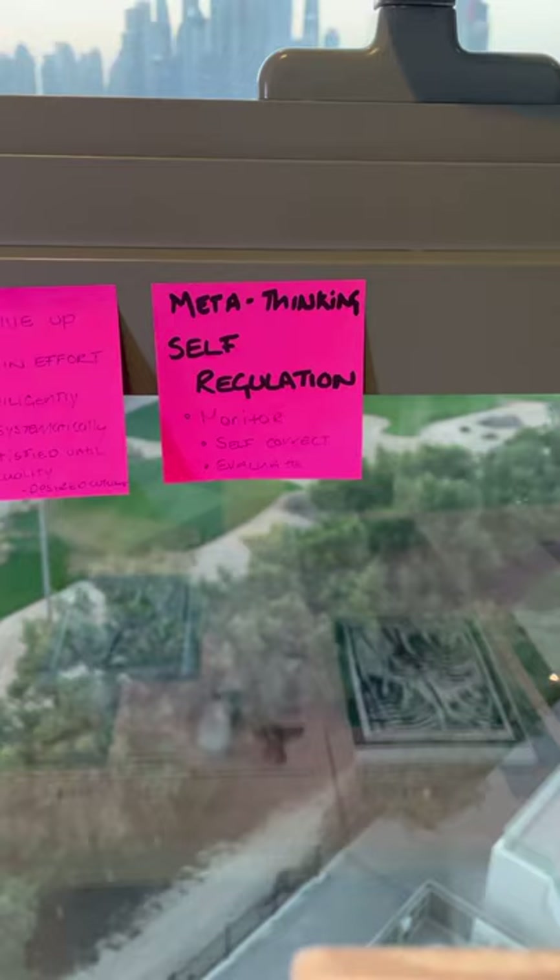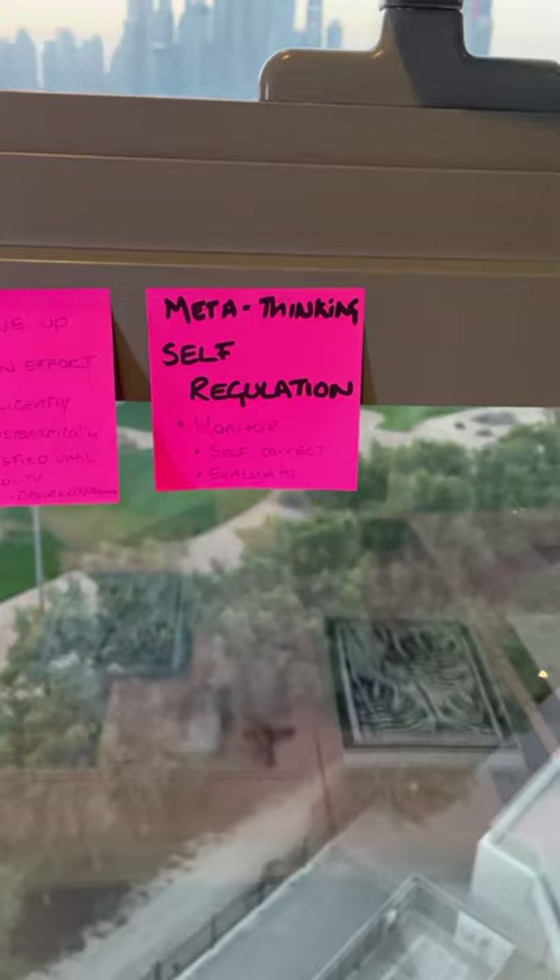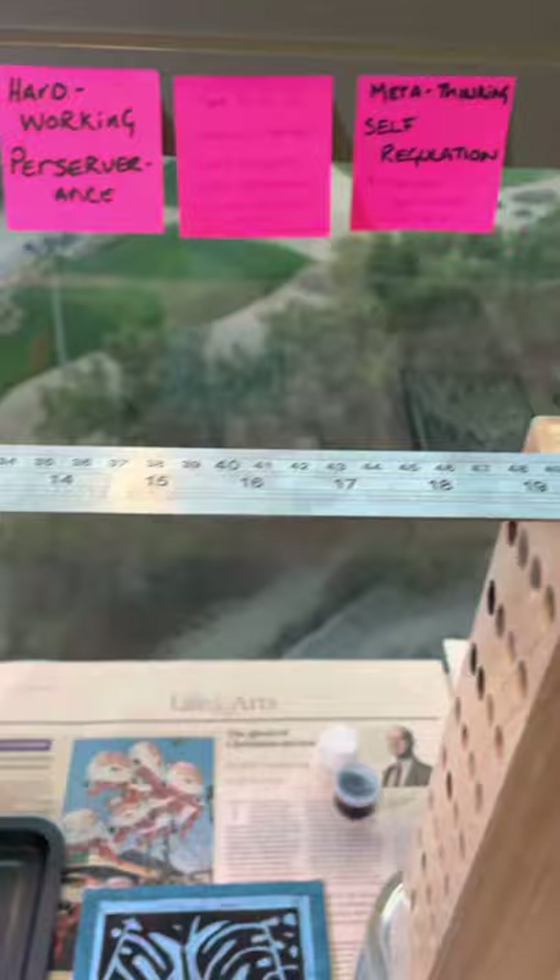You're going to monitor throughout the process and I will show you how you can do that. I'm going to show you ways that you can self-correct, especially when you evaluate one print and see how you can improve that in your next print, and then self-correct.